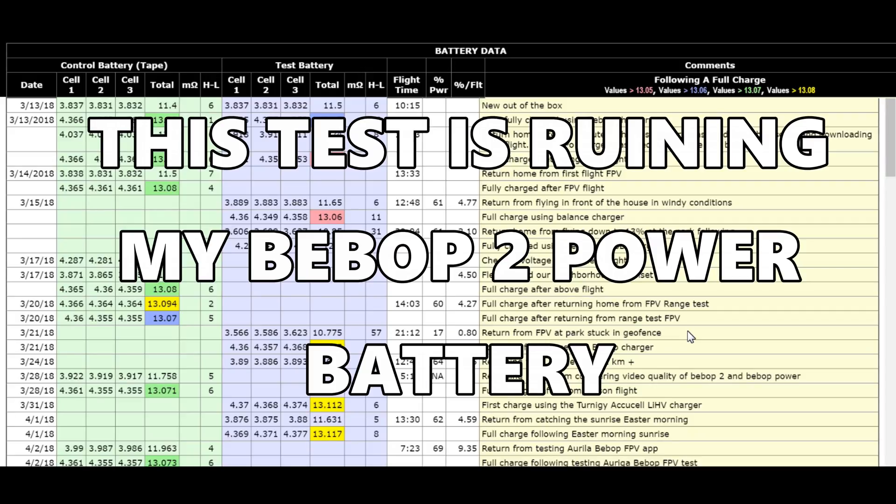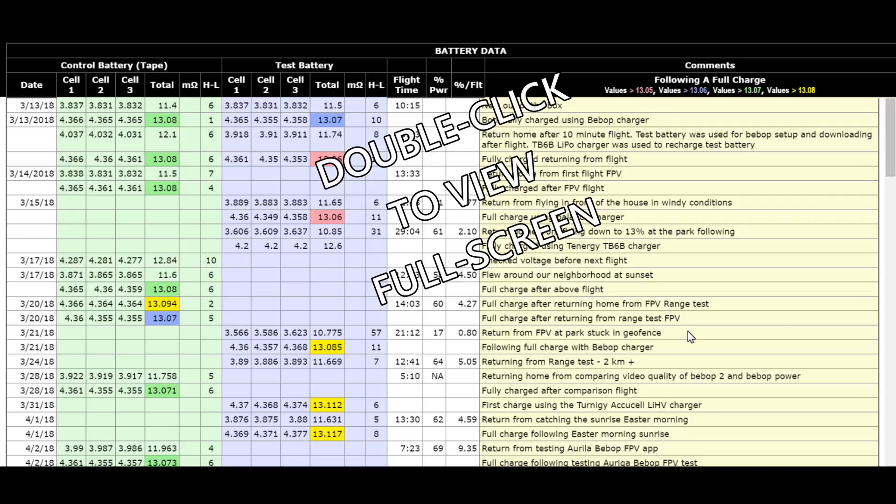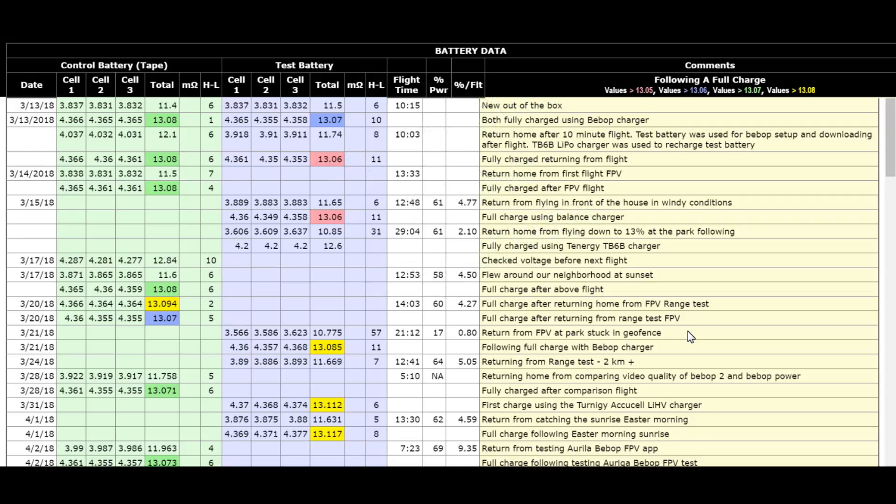Hello, this is Mr. Kent of MrKent.com, and as many of my subscribers know, I try to encourage as many folks as possible to use a balanced charging cable on their Bebop 2 and Power 2 batteries, because the battery's life will be extended, your battery will give you more charge, and longer flights. Everything is positive.